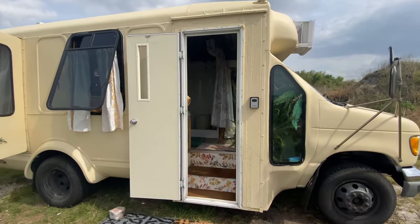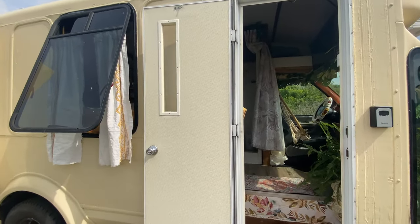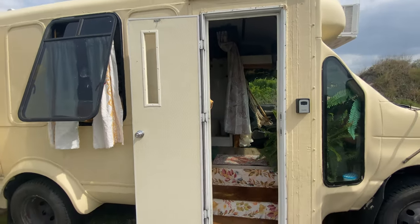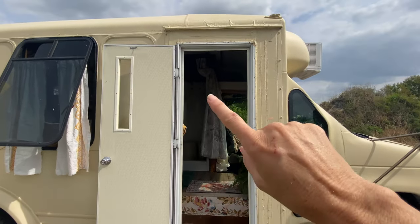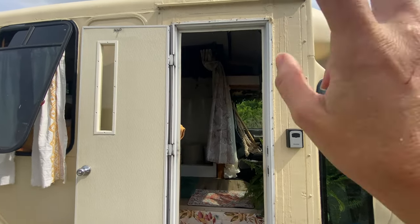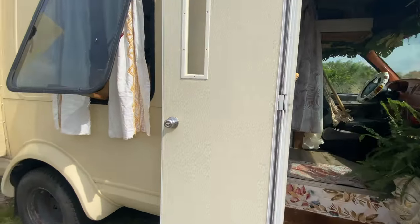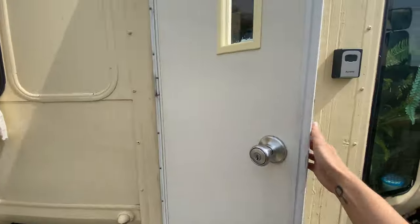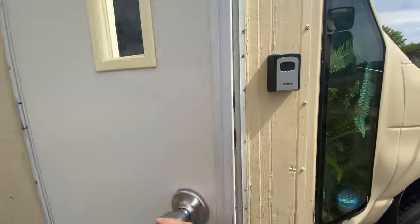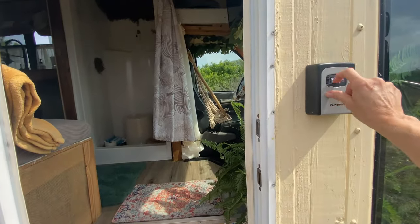This is a Ford E350 shuttle bus. This door was off an old mobile home that somebody was throwing away at the RV park. Donnie helped me with this — we framed in where the old bus doors were and put that in there, which worked out great. I added this house door knob on there so it locks, and I put the key to the lock right in here so when guests come they can just get the key and head right in.